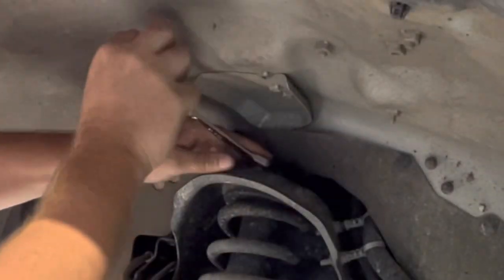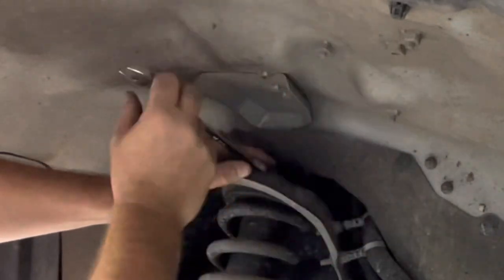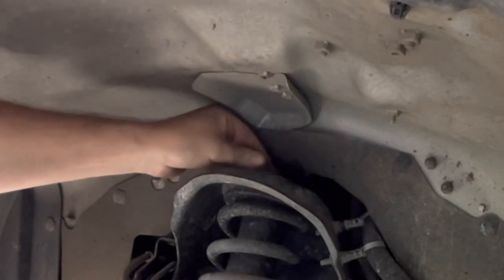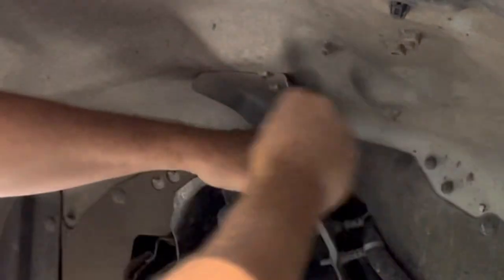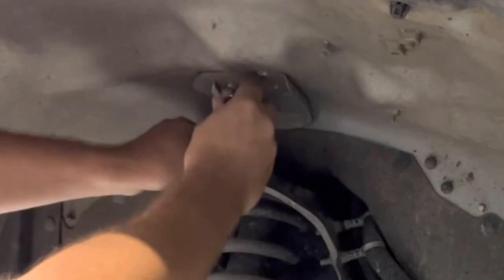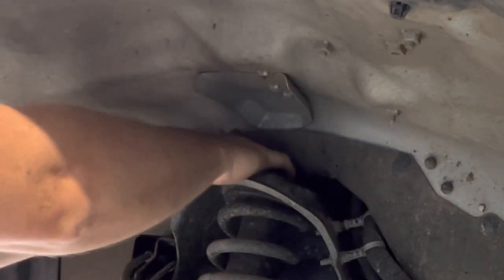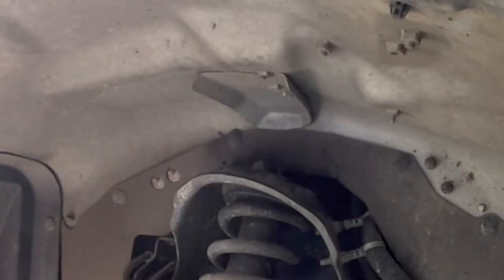I'll start by removing these three 14mm nuts on the top. I'm not going to take the front one right off — I'll leave that there just to hold the weight of the strut and remove it at the end. We don't need to remove that strip; we can simply reach in and get them.